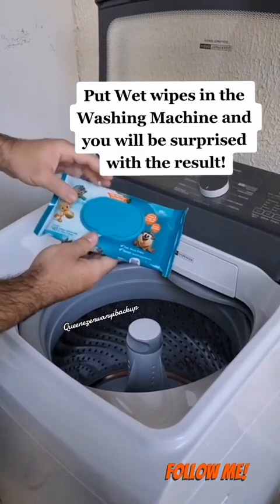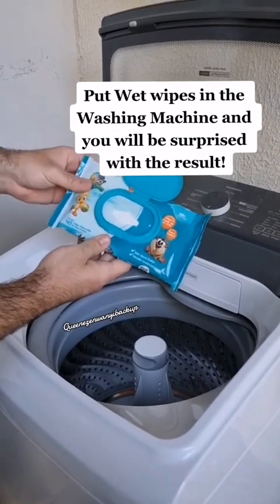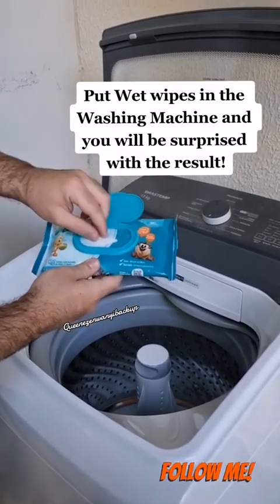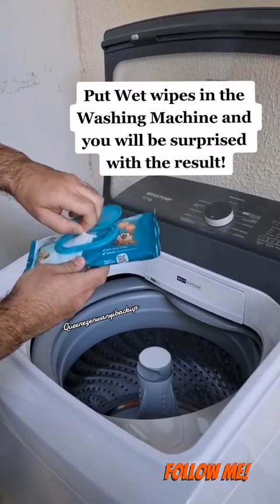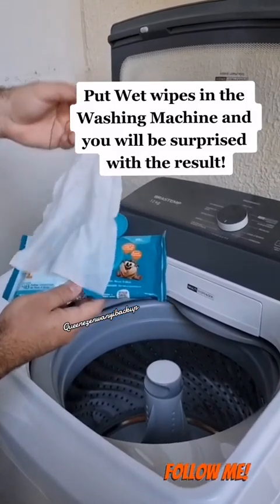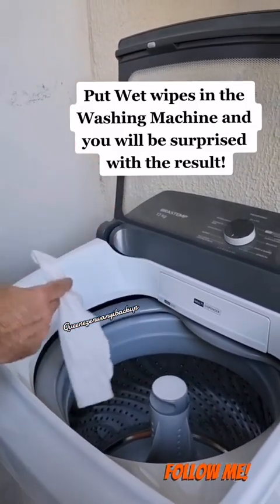Here are some important tips though. You should use a maximum of three wet wipes per wash. Once the washing process is finished, you must remove all of them. If the wet wipes are scented, it's very important to also use fabric softener, so the scent of the wet wipes doesn't transfer to the clothes.